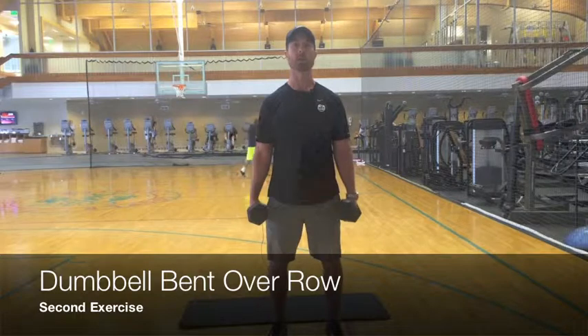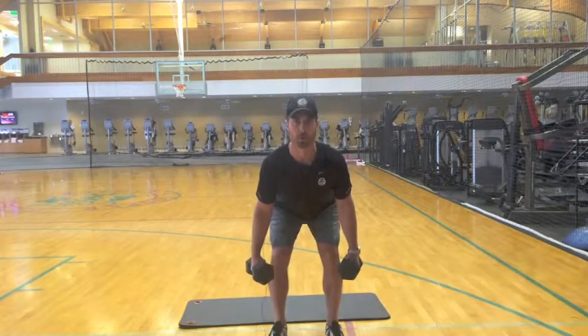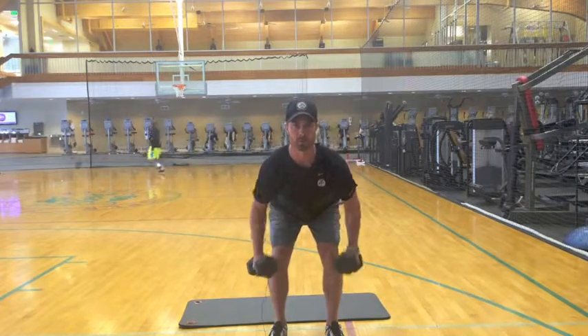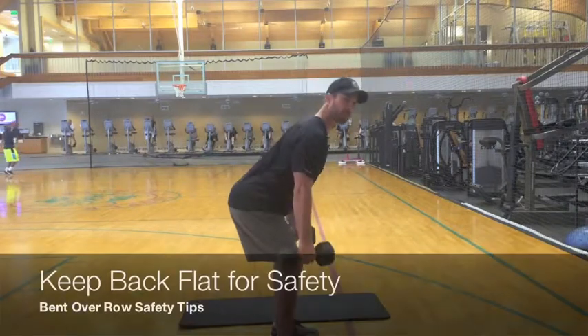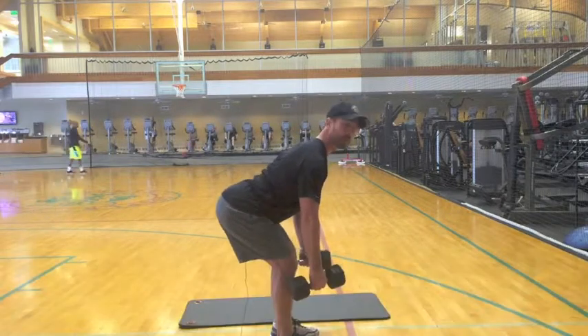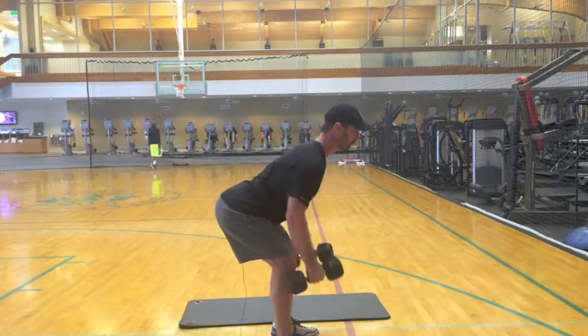The next one is going to be a bent over row. You're going to lean over — I'll show you the front view. Working with perfect posture, we're going to pull the elbows back, just rowing the dumbbells like so. Side view: make sure you hinge your back. Be careful with the lower back — we don't want to curve. We want a nice posture position, weight shifting in the heels, pulling those shoulder blades back.